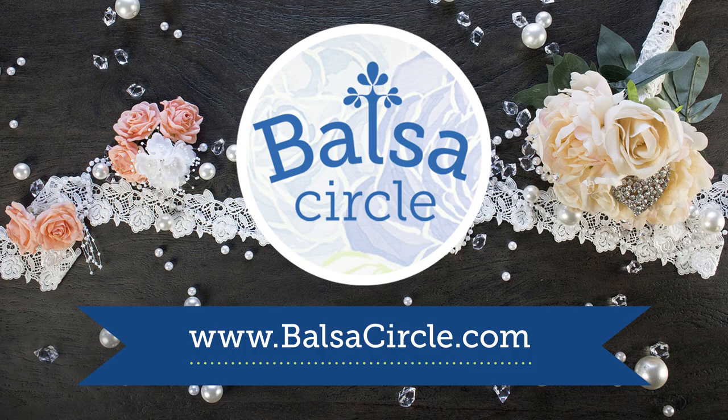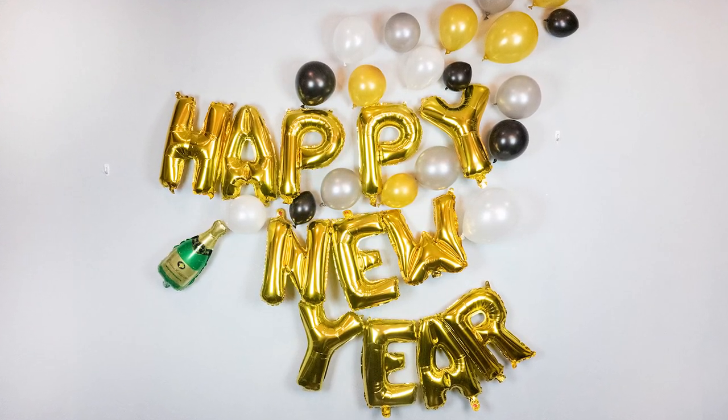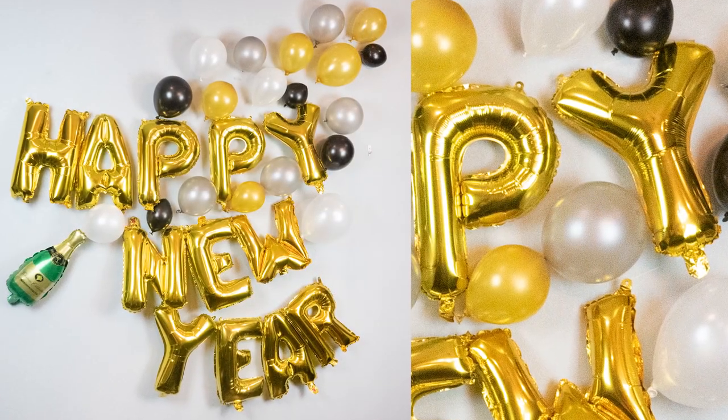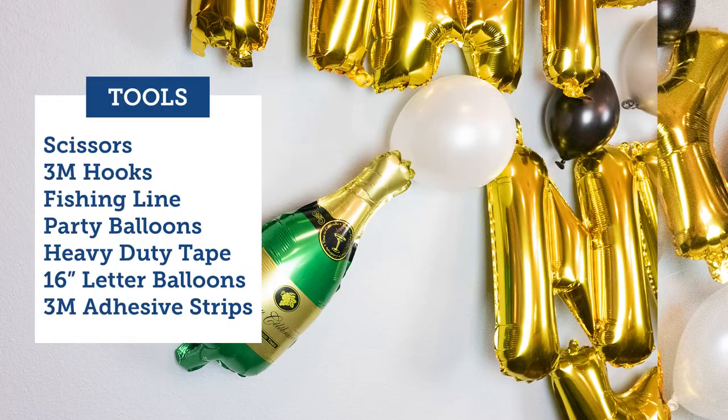Welcome to BalsaCircle.com, your one-stop shop for all of your event decor. Today, we're going to show you how to bring the new year in with great social media pictures. You want to capture the moment with your friends and your family so you can look years down the line and see these moments and just smile at what great people you had surrounding you.